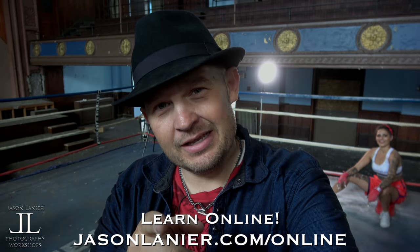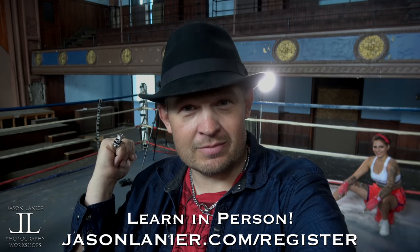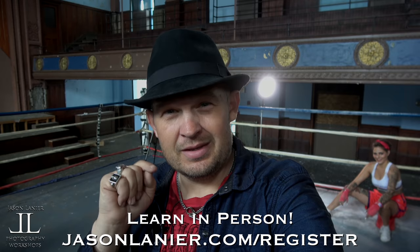If you want to learn more online with us, go to patreon.com/JasonLanierPhotography. And if you want to do crazy stuff like this in crazy locations, go to JasonLanier.com/register and we'll sign you up for a workshop — you do have to sign up and pay a little bit, and then you can play with us. It's awesome, do it!